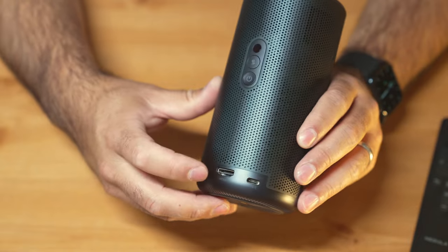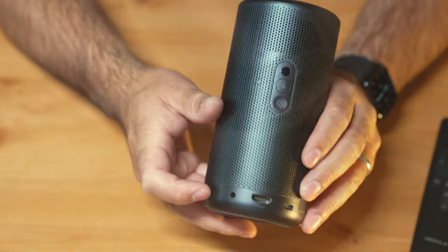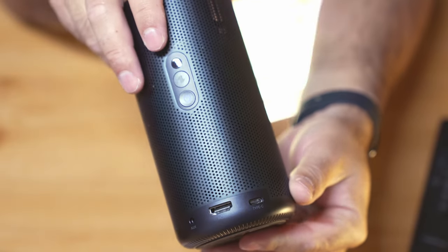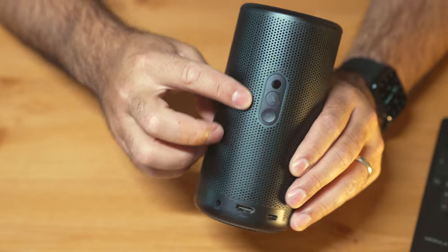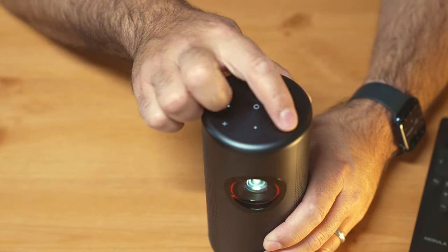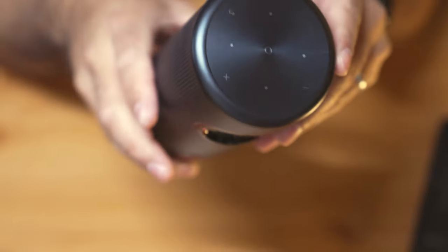At the back, we have the HDMI and USB-C port. Additionally, we have an auxiliary port if you want to plug in any external speakers. And then we have our power button and our Bluetooth speaker button. On top, there are touch-sensitive buttons for easy navigation, giving you volume up, volume down, and all of your menu controls.